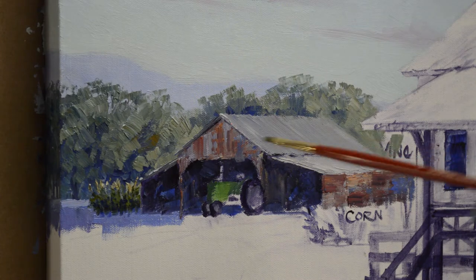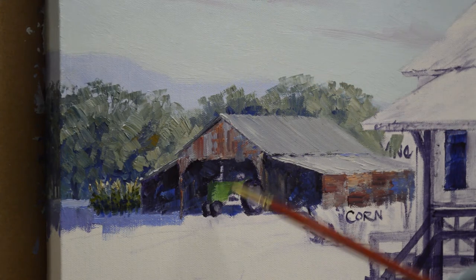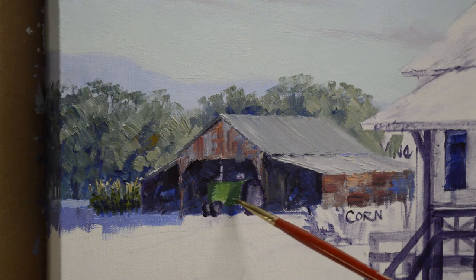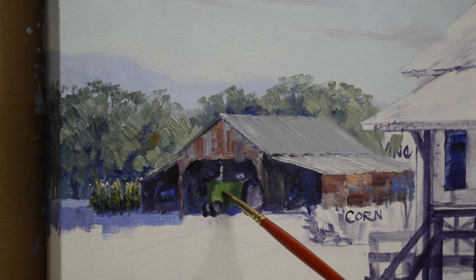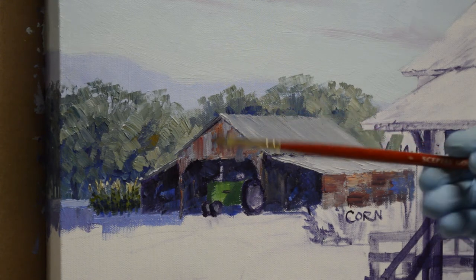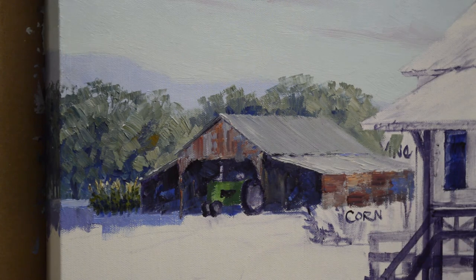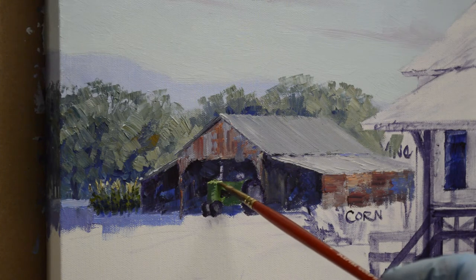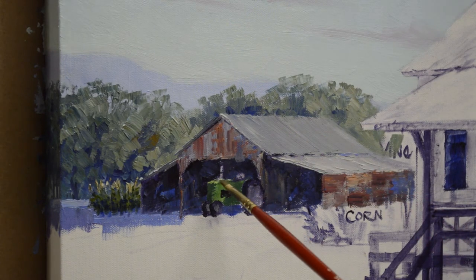The wheels and back of the tractor are actually going to be casting a shadow over this part of the front of the tractor. Then the engine — part of the engine shows here. I'm using my mud plus liquid to make that little area. And then the top and front of the tractor catches the most light, because again it's flat, so I'm going to just pull a little light on that.